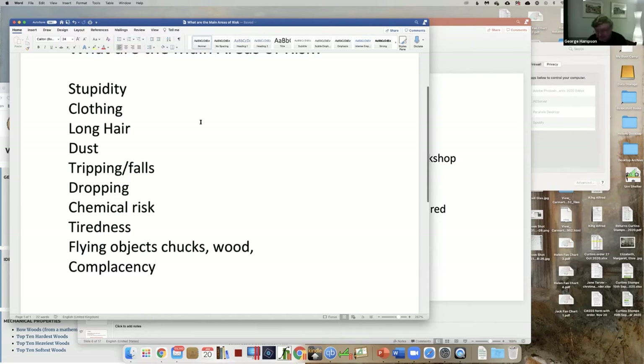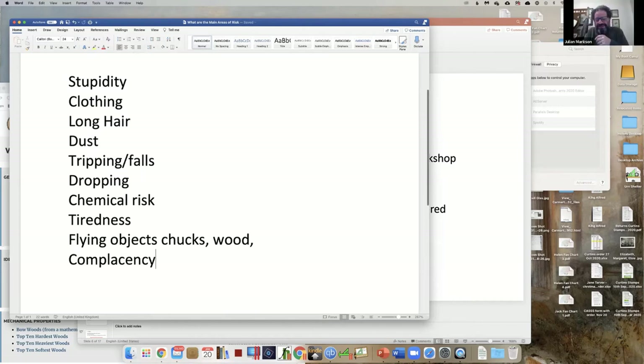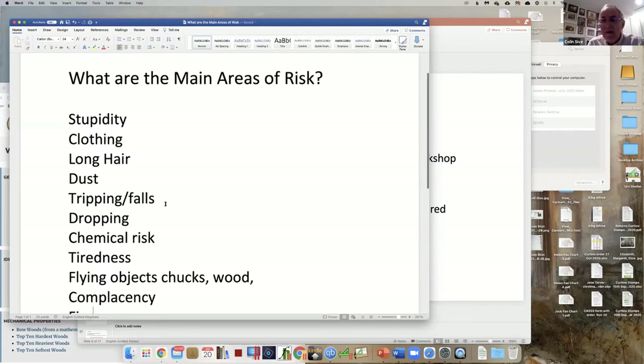Fire - don't smoke whilst you're vacuuming up sawdust or applying finish. We should have something about first aid because most of us turn in the shed on our own, and if we injure ourselves we may not be able to get help easily. You need a telephone, a fire extinguisher, a first aid kit - all handy. And have you told your manager where you are?